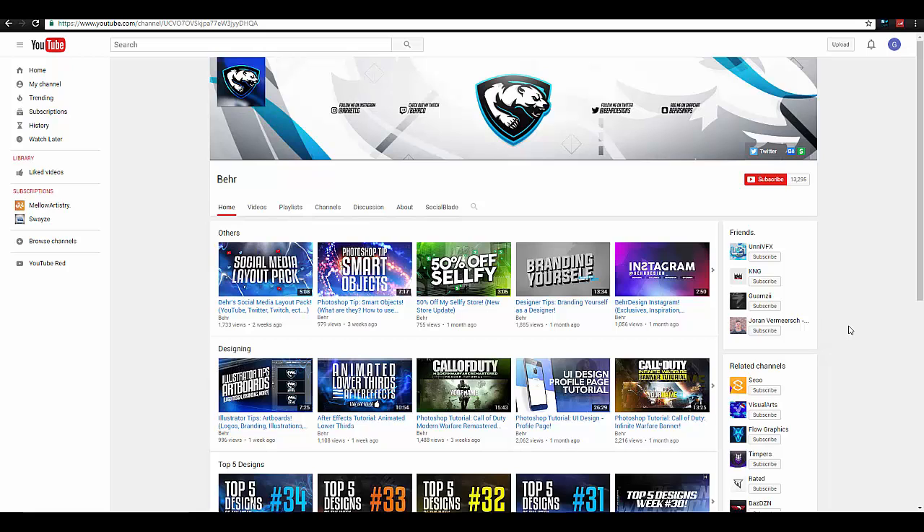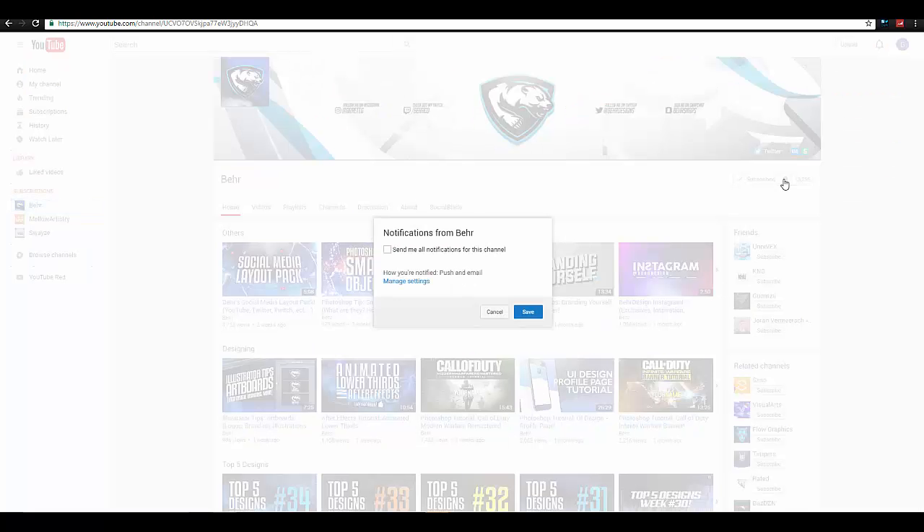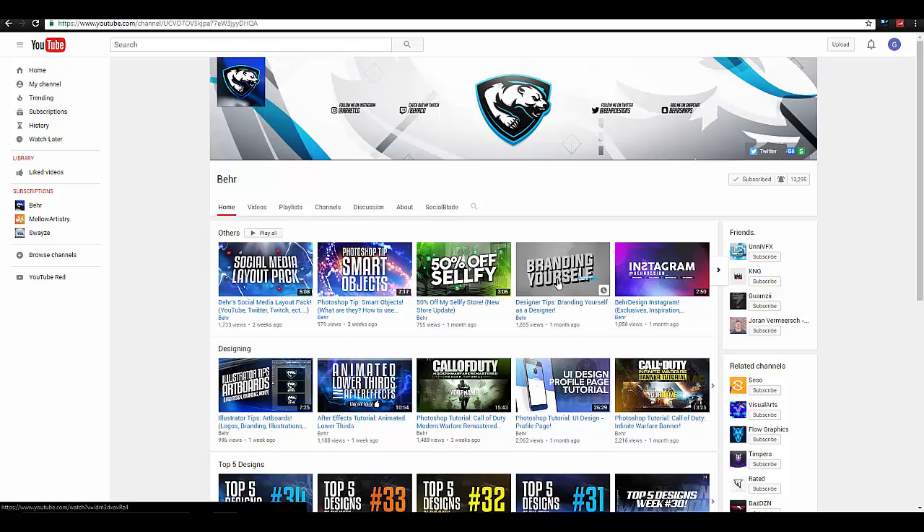Before this video starts, if you guys can head over to my channel and click the subscribe button and turn my alerts on to be notified whenever I upload — that will help you guys be more aware of what I'm uploading, when you can check out my new tutorials. Make sure to enjoy the video and I'll see you guys in a little bit.